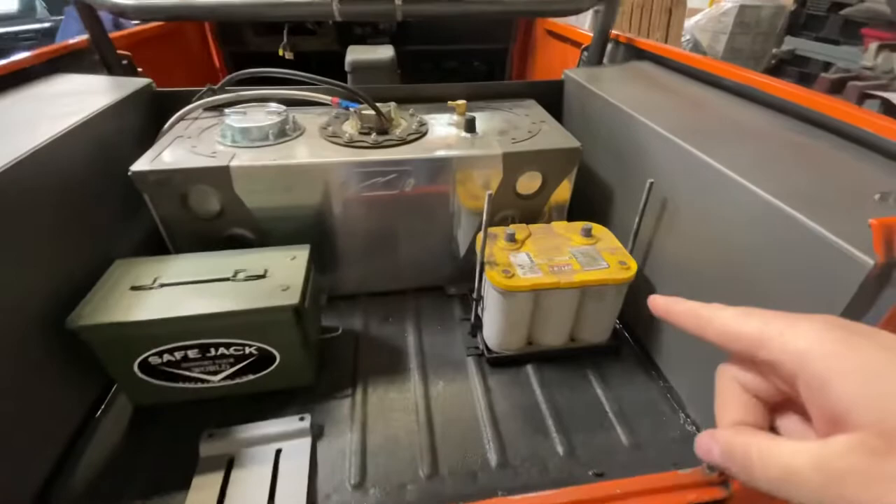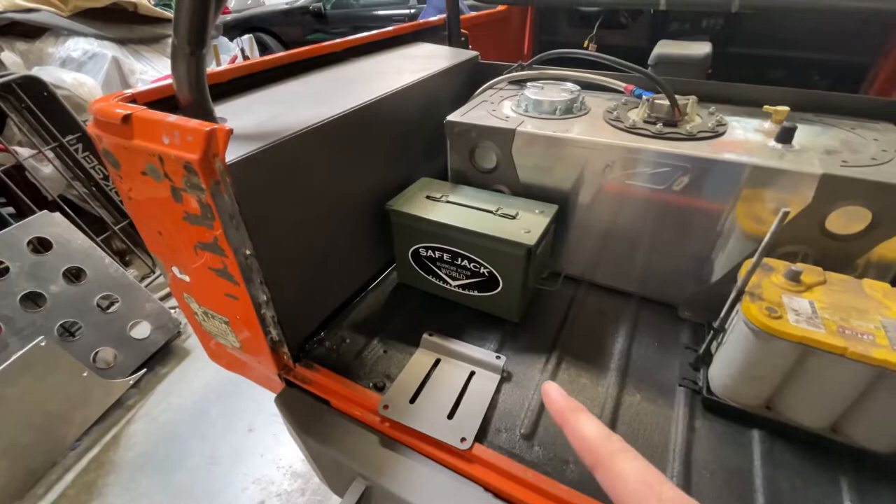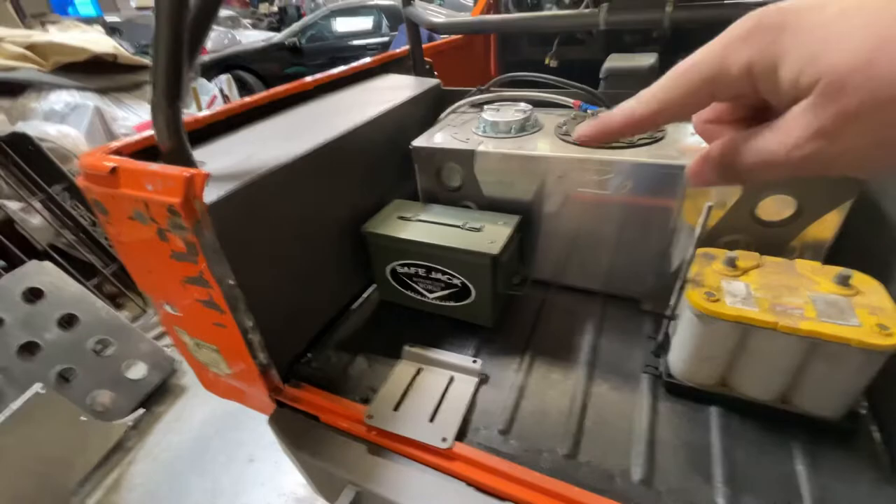The battery is still going to go in the front — it's just chilling back here because I need to make room. The safe jack is not mounted currently but it's going to get mounted somewhere in the back. I hate high lift jacks — they're garbage and they try to kill me every time I use them — so I'm excited to try the safe jack out.